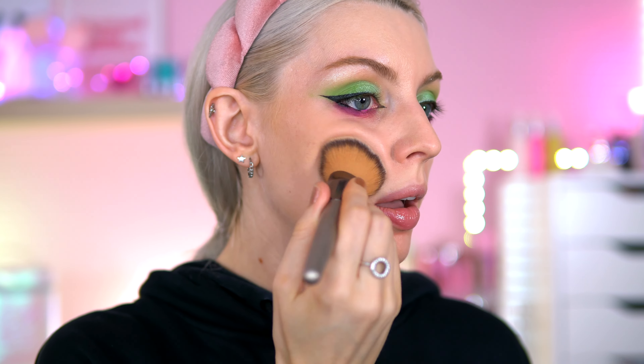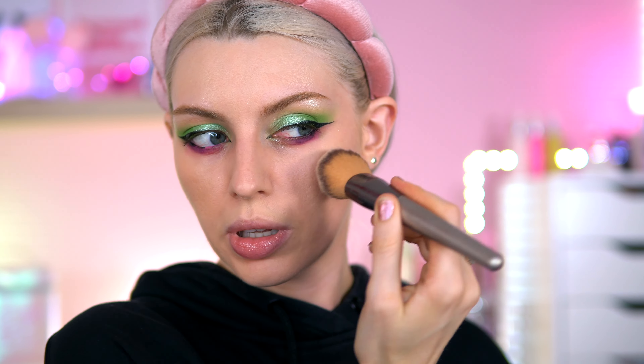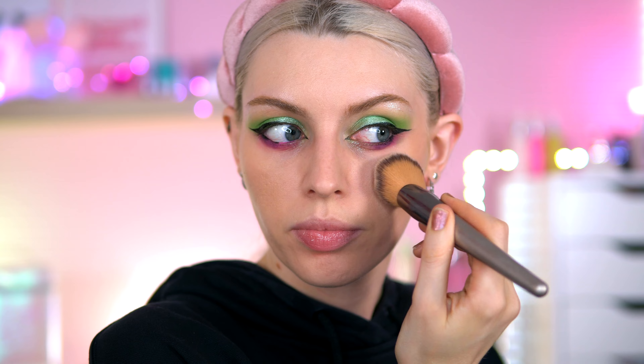I really like that. Going in with my Real Techniques sponge now. I feel like I might prefer the brush for this one — it just blends a bit easier. Happy with it! Let's put it on my nose too.